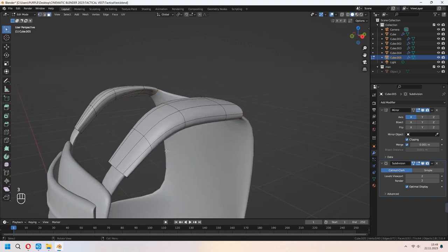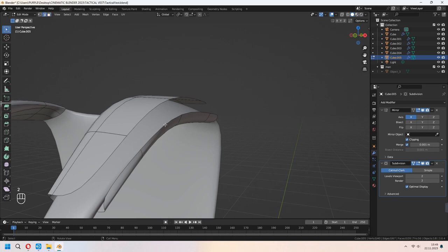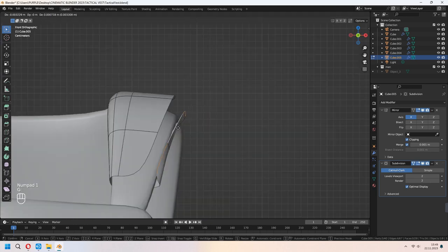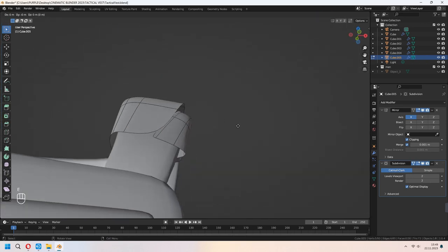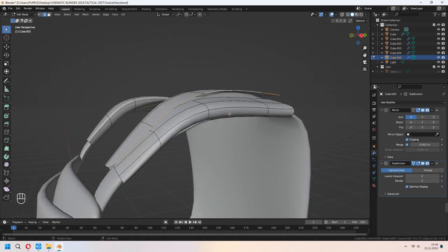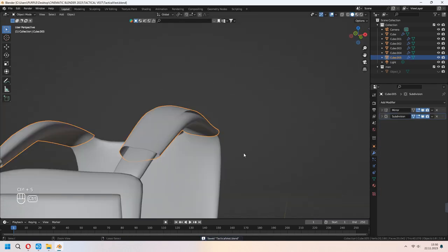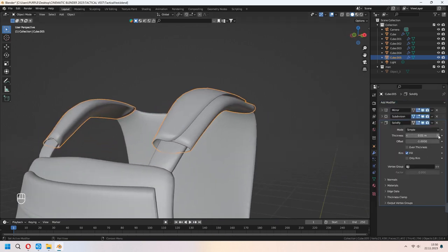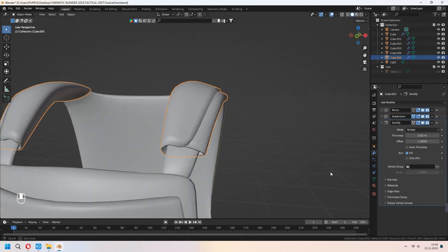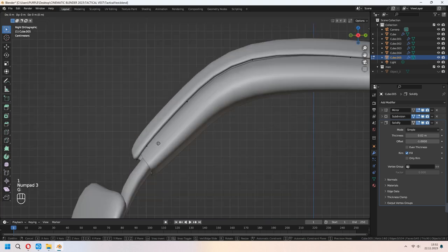After that I will delete these faces. You can choose this edge line again and extrude it under the strap part — as you see, we will roll it up around. After all of that, let's add a solidify modifier. Add it and you can check your thickness from the modifier and tidy it up. If you want, you can add extra loop cuts or move your vertices still.